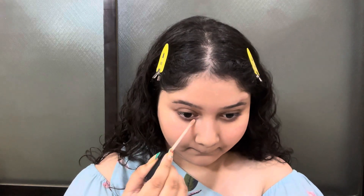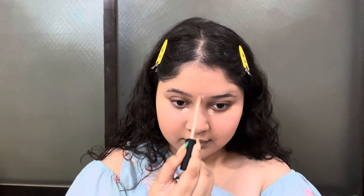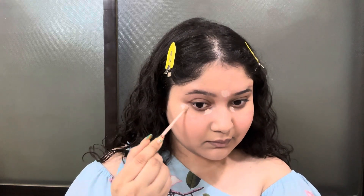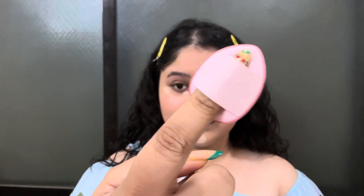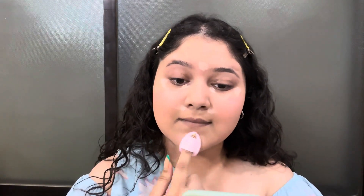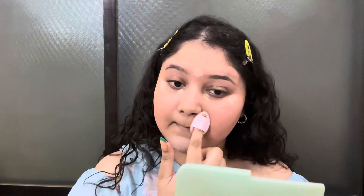The next step is applying a bit of concealer to brighten up the areas. I am using Maybelline Fit Me concealer — this is one of my favourite concealers, its blendability is very good and it gives very good results. Even if you don't wear foundation and just apply a little bit of concealer, you are good to go. Now I am going to blend this with the help of a finger puff, which is very easy to use and very easily available in markets.